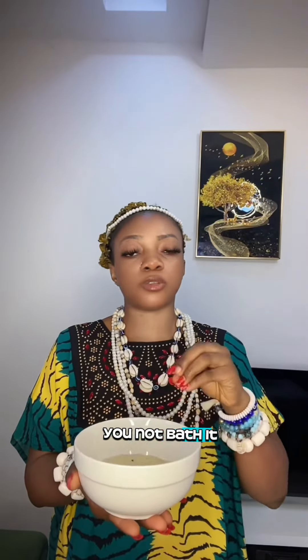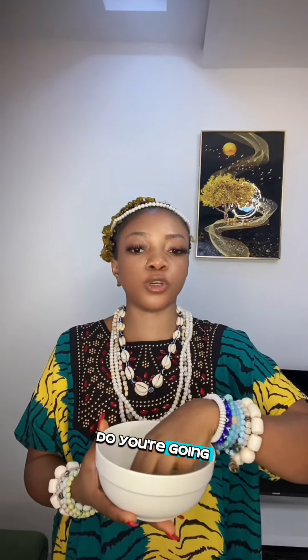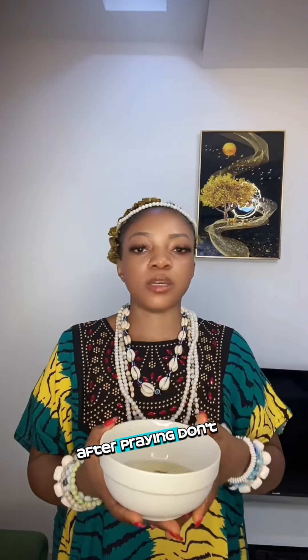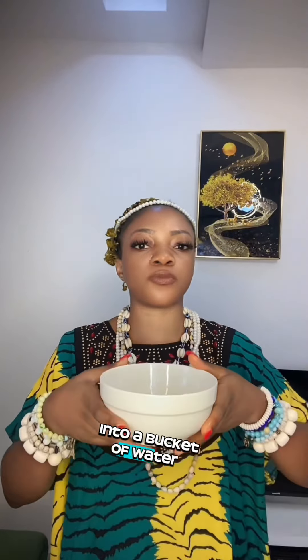Make sure this mixture stays overnight. That means you're not bathing with it today — if you mix it today, you leave it until the next day. The next day, come back, put your hands into it and pray. After praying, don't sieve or filter anything; just pour it into a bucket of water that you're going to use and bathe.